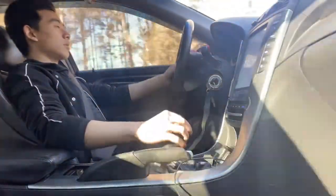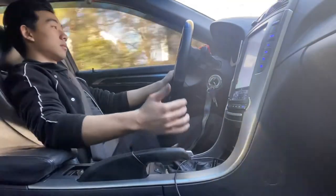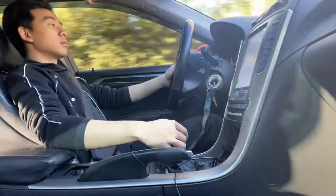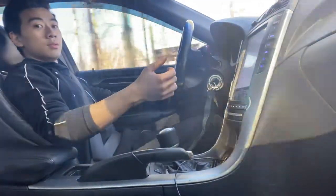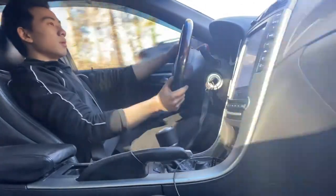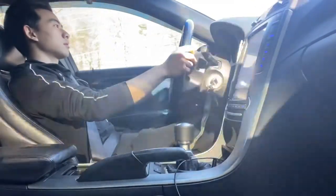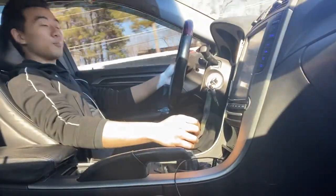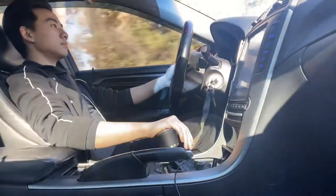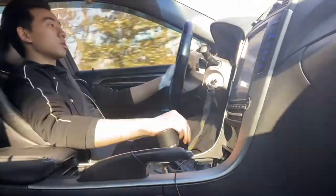So is it worth it? 100%. It's definitely free if you do it yourself so I say it's worth it. It could shift even better due to the fact that I also needed a flush of the fluid. Even then, it's a lot better for sure. Daily driving it feels about the same — it's only when you're trying to drive fast and shift fast that you're actually feeling a difference.